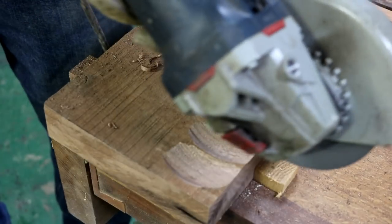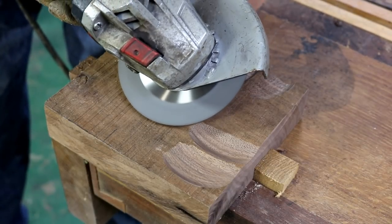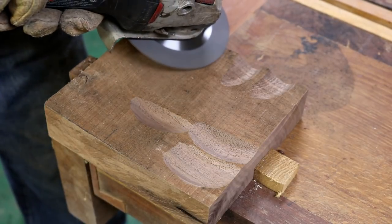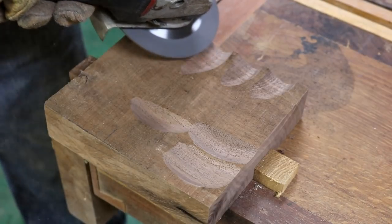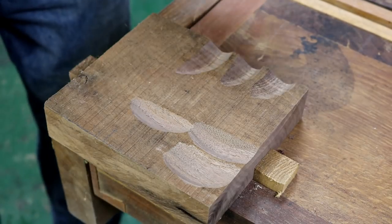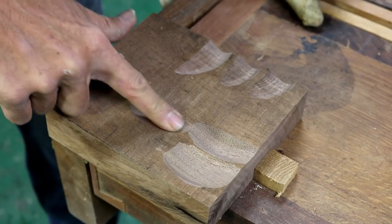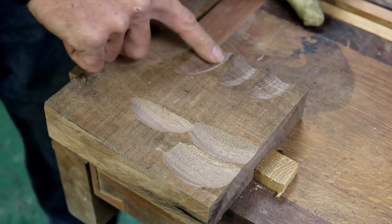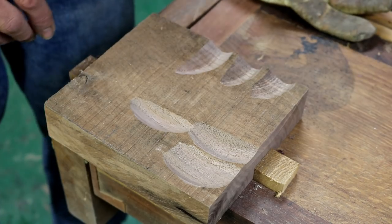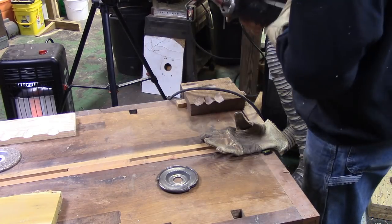Let's try it at high speed. That's like there's no tear-out at all — that's really nice, and you don't even need to sand. It's definitely cutting better in the hardwood than in the pine. I'm very impressed — I actually kind of thought that the Arbortech would just smoke this, but it's actually pretty comparable.